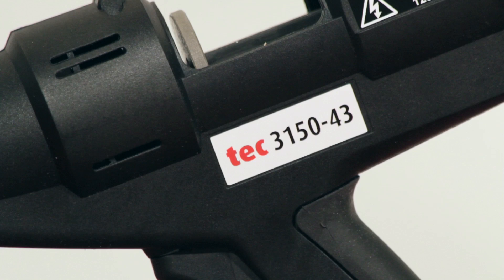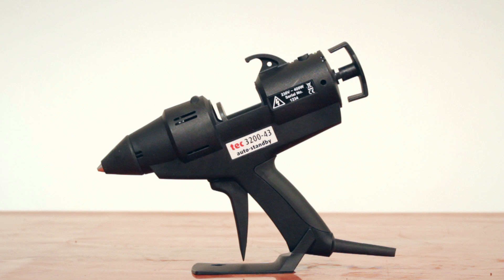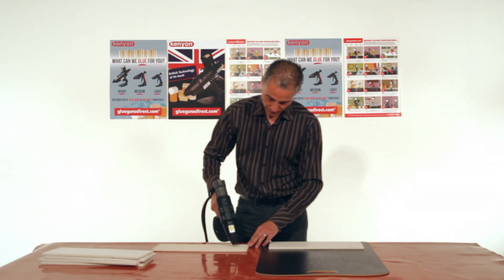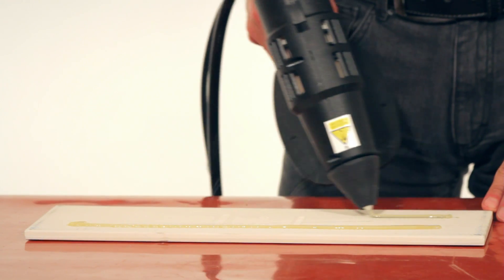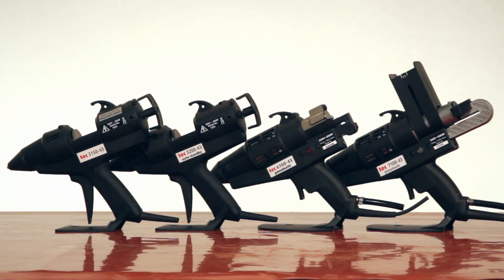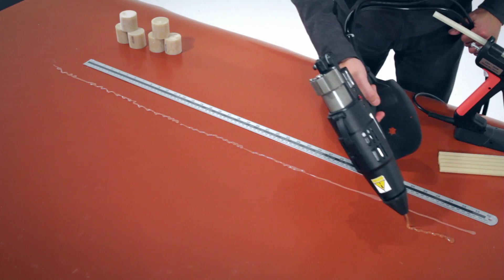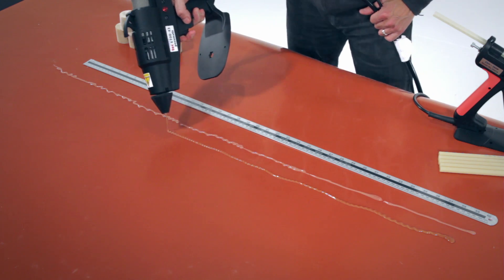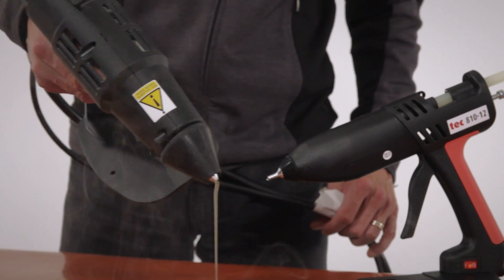Here we have the Tec 3150, 3200, 6100 and Tec 7100 glue guns designed for delivering adhesive in volume. Powerful glue output for when you need the glue fast. They are designed for medium to continuous gluing applications. Tec 6100 and Tec 7100 glue guns are pneumatic, so depress the trigger once for a continuous flow of adhesive.